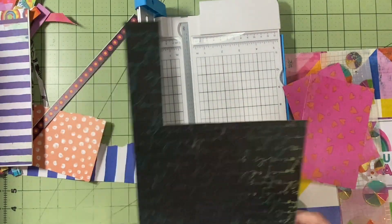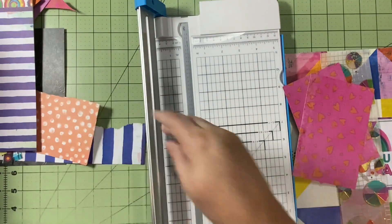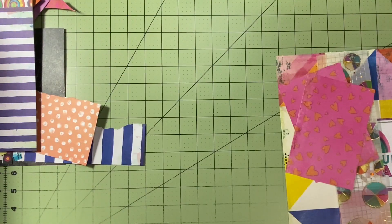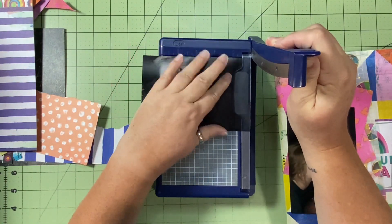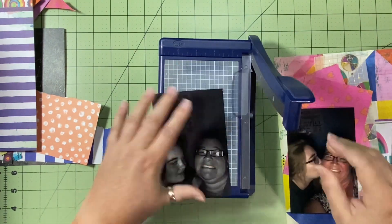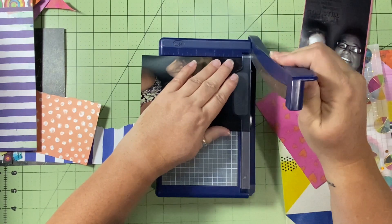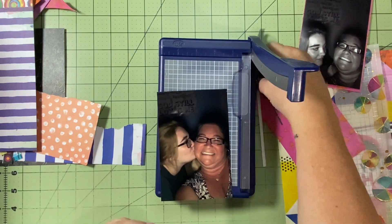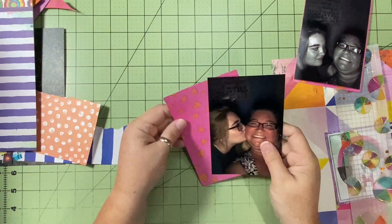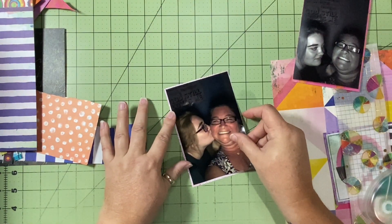I'm trying to find other things I can use to document and want to get as much on this layout as possible. I'll trim my picture down just a smidge — the paper is six inches, so I need a little space, but I can't cut the width much or I'll cut off faces. So I trim just about an eighth of an inch off the sides and a quarter inch off the top. I decided to put the color photo on the light pink and the black-and-white photo on the dark pink.